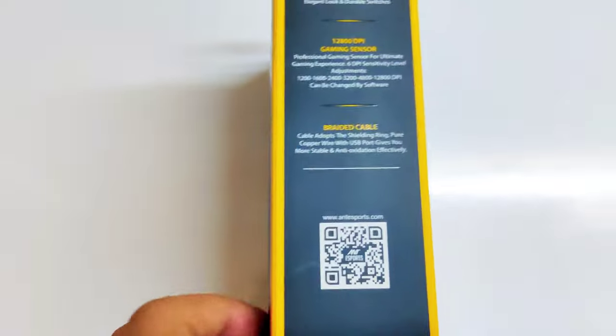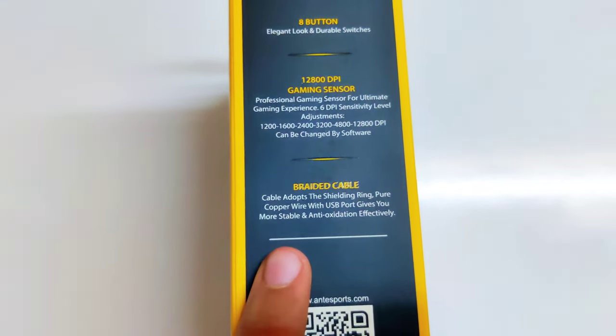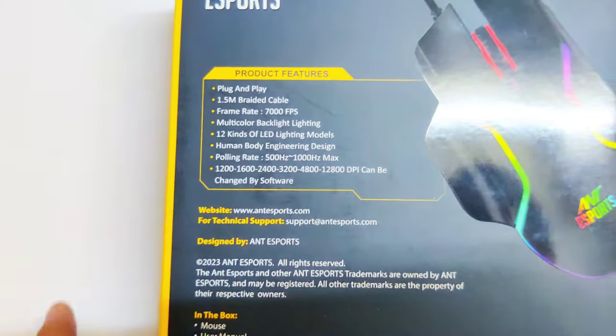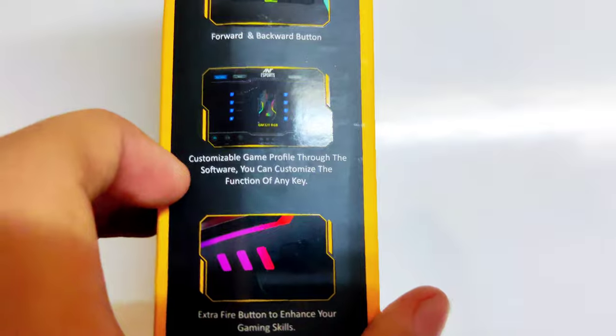So let's check out the box first. On the left are some features like 8 buttons, 12800 DPI gaming sensor, and the braided cable. On the back are some specifications and features of the mouse. On the right are some features with pictorial representation.